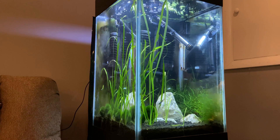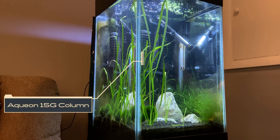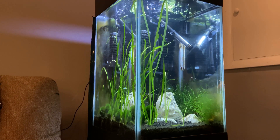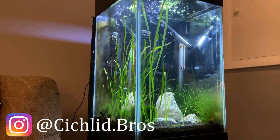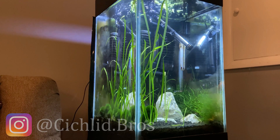Alright, so here's my 15 gallon column tank. I did a video on its setup about six months ago that I will link in the upper right hand corner. This tank has gone through some changes since then. The column style is aesthetically pleasing and I love the plants and livestock in it, but it doesn't exactly have that look of a show tank that I'm going for.